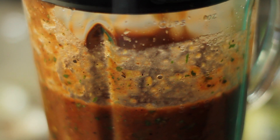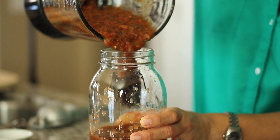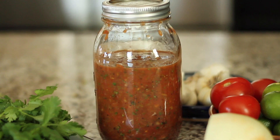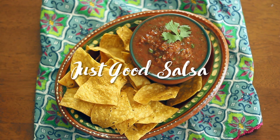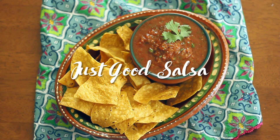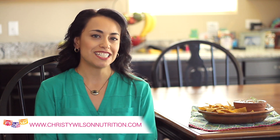This is a really quick and simple salsa recipe, and if you like the salsa so much you can have it as a gazpacho. To find the recipe for my Just Good Salsa, go to my website at www.ChristyWilsonNutrition.com.